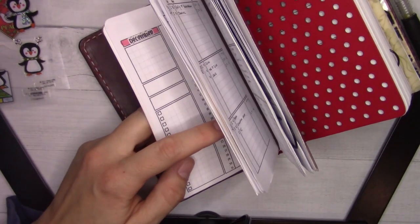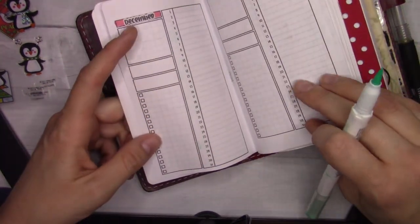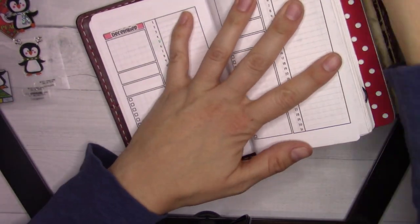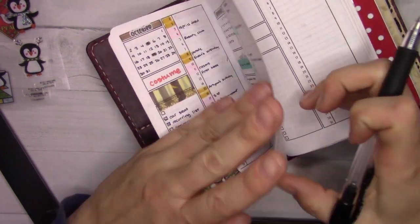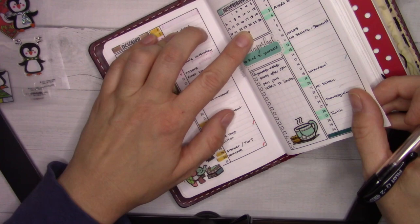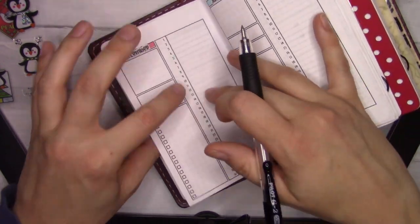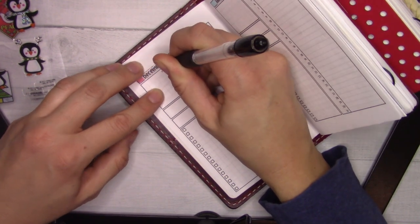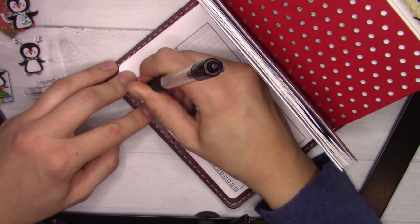Oh, I can actually write the calendar in the corner — that's the first step. I'll do that real quick, and I will know when the weekends are.